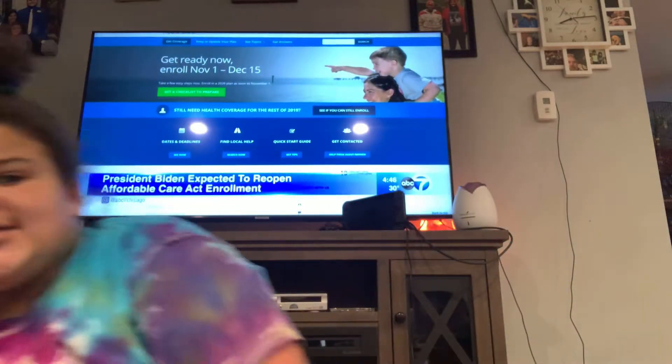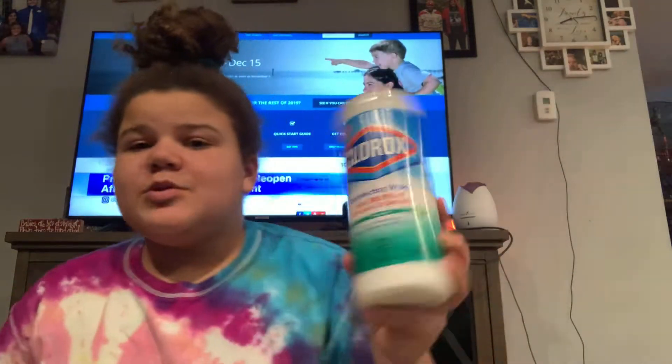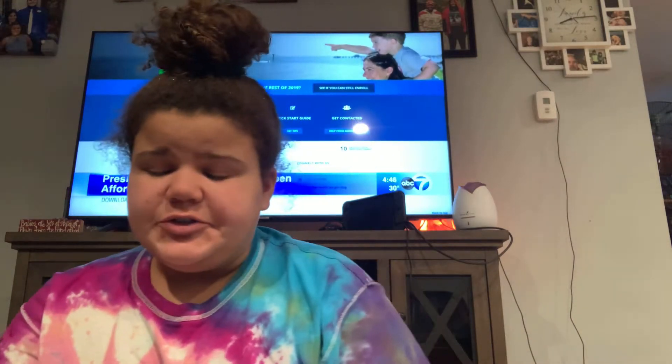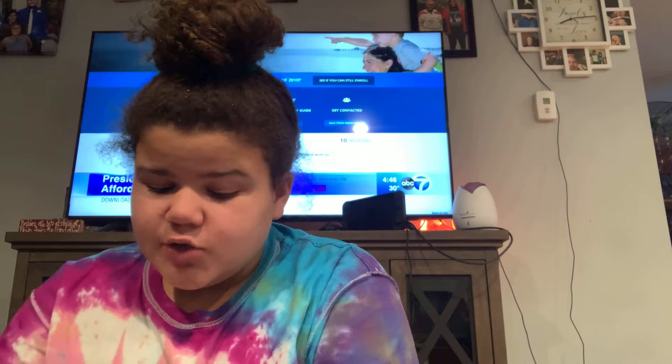I have to scan everything because I think I got too much. If you guys see me with Clorox, it's because I'm wiping stuff down as I get them, because Dollar Tree is super dirty — and coronavirus, you have so many cases.